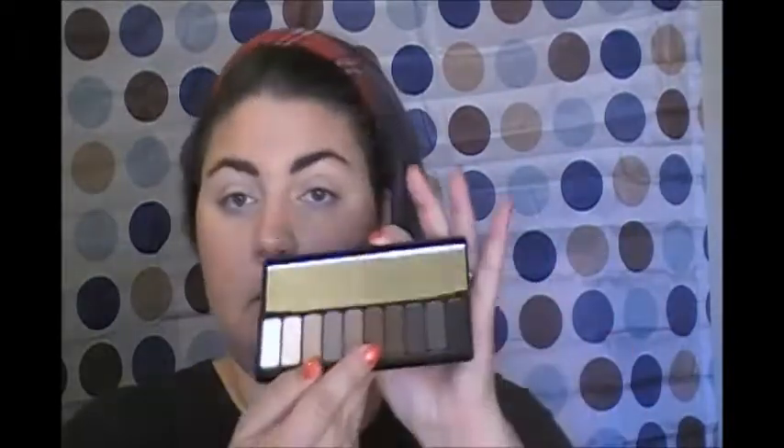Hey everyone! So I have a little tutorial we're going to do with the e.l.f. Everyday Smoky Palette. It's a nice little peachy brown and some black shades. It's got a good mix of shimmers and mattes, so you can do a pretty decent look with it. I thought I'd do kind of an everyday smoky eye, but it's going to be minimal — something I would wear to work all the time, but still really pretty. And this was like $10 or $12, super affordable.